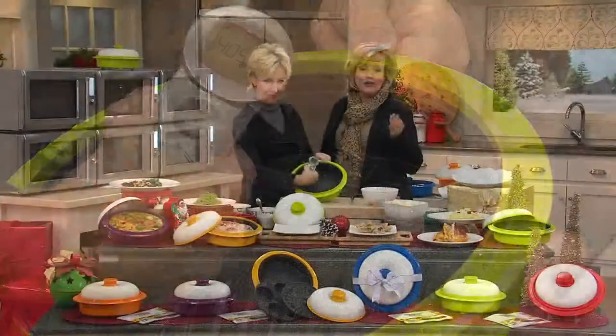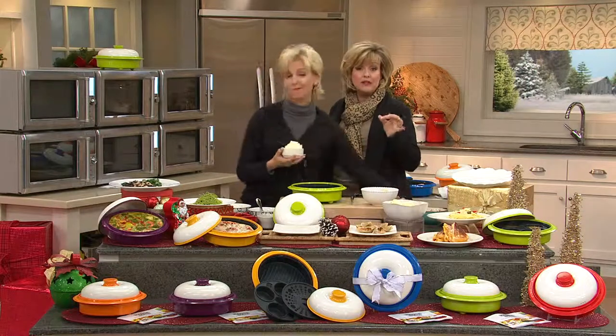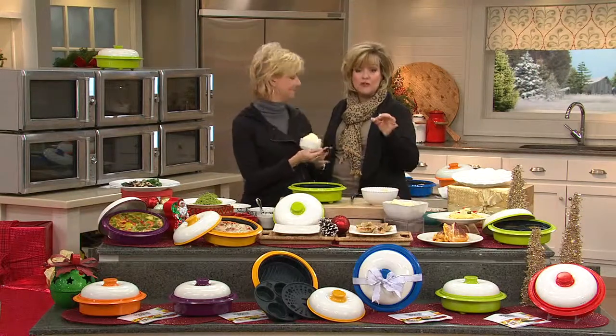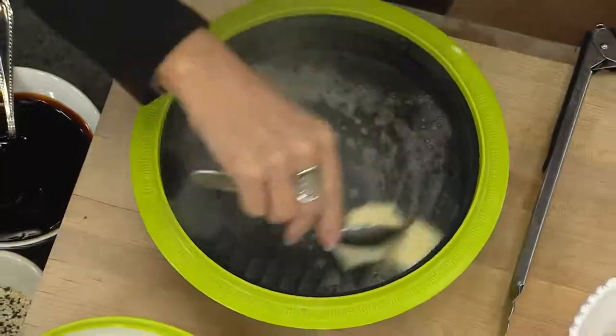With the multi-cooker, this is a grill. This is a baker. You can do absolutely everything, including sandwiches. You get grill marks. The meat is cooked properly. It's not rubbery and gray. It's been very, very popular.